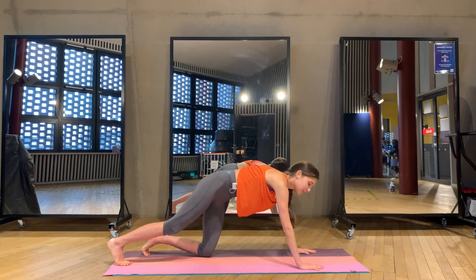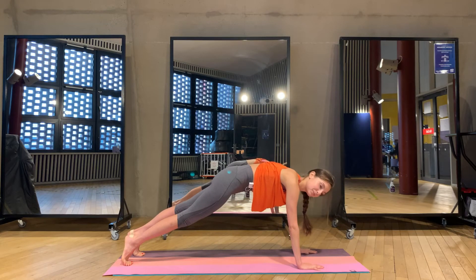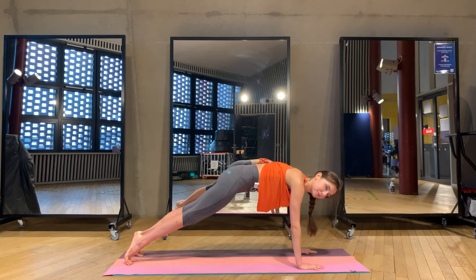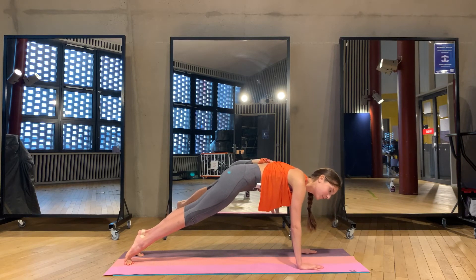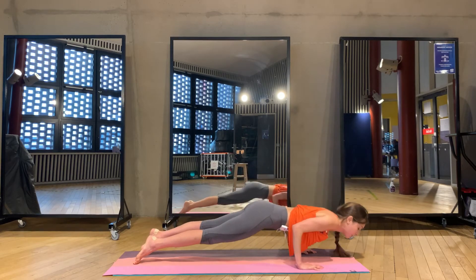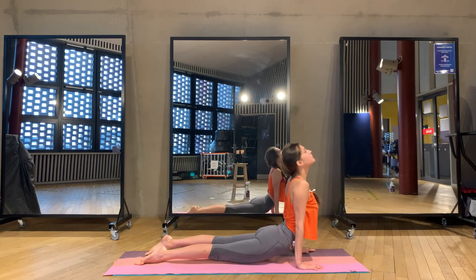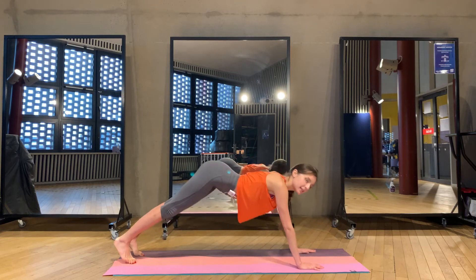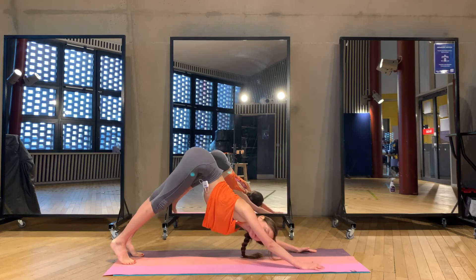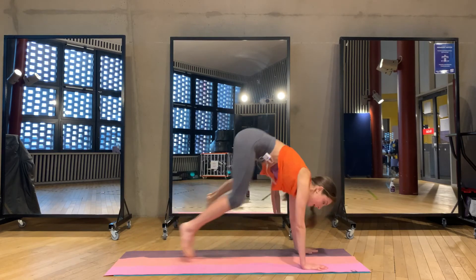Step back to the plank pose — we stay here for one, two, three, four, five. We go to the push-up and then chest up. Exhale down. Now bend your knees, look up and then forward.